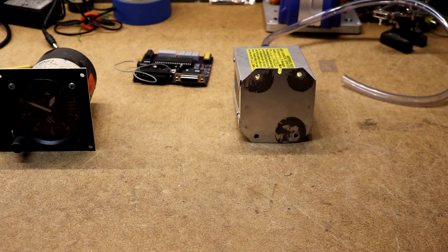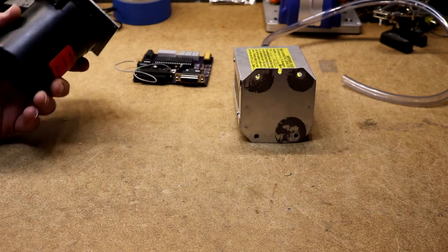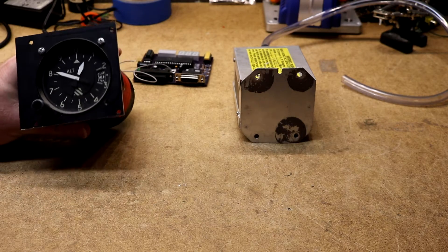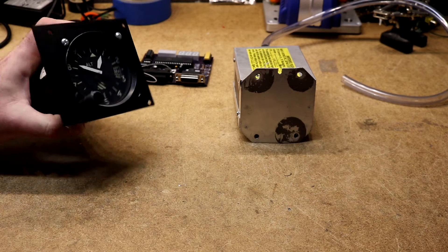Hi, today I'm going to do some stuff with some airplane avionics. Most people, even if you're not familiar with airplanes, you probably know what an altimeter looks like. It tells you how high your airplane is — it's kind of useful.